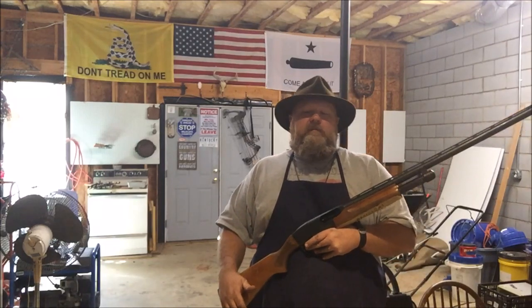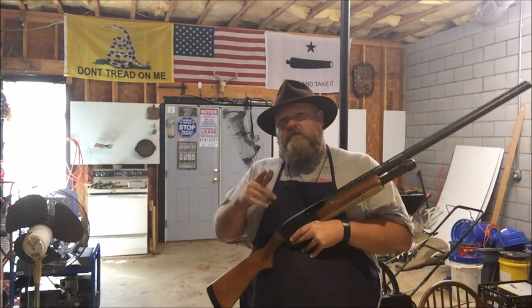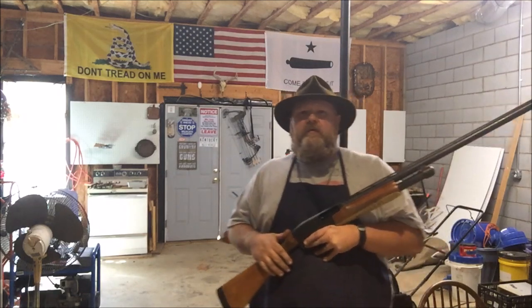What's up guys, this is Disposable762 and today we're doing some work on 870 shotguns, so sit back, relax, and enjoy the show. Just before the video starts I'd like to promote my new t-shirt store.